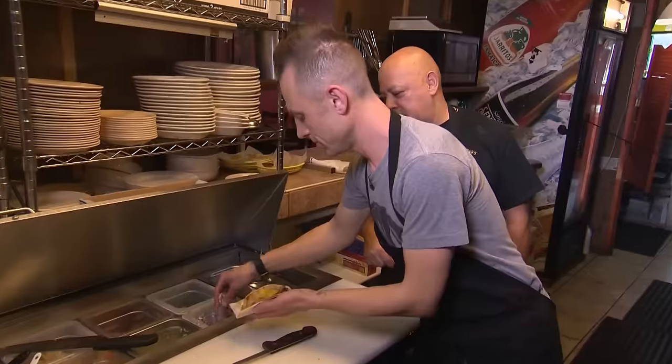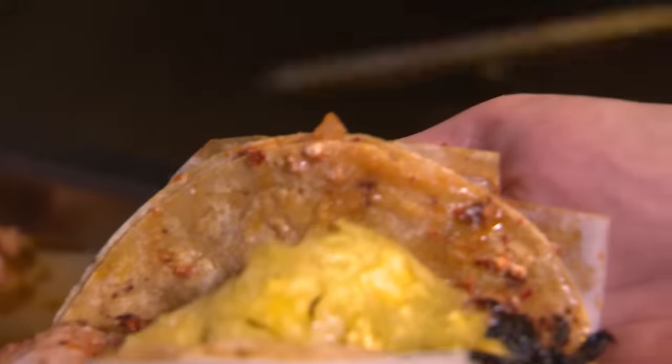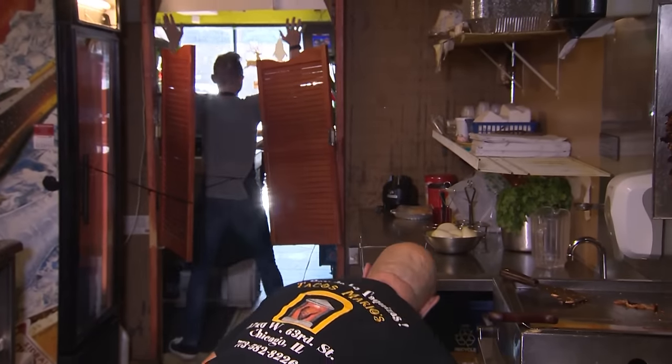We slice our pastor and load up on red onion and cilantro. You want pineapple? Oh, hell yeah, we want some pineapple. Pastor me, baby. Tacos for life.